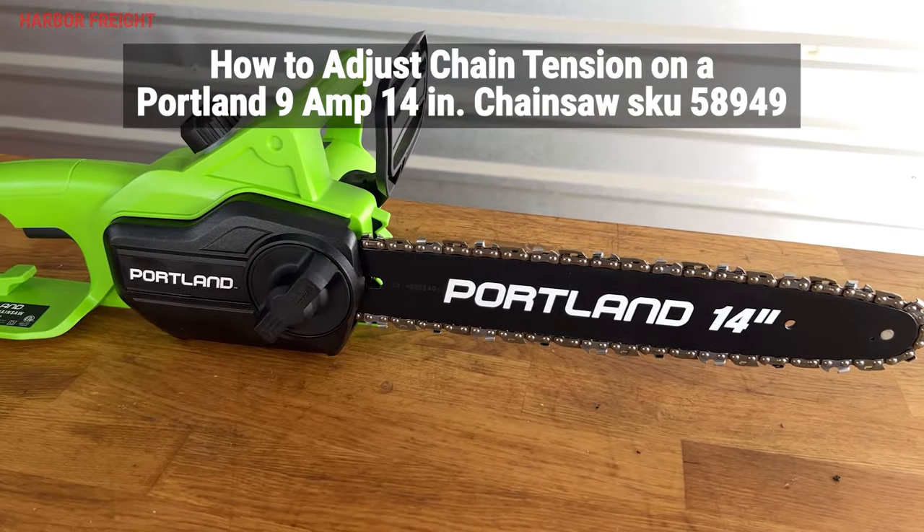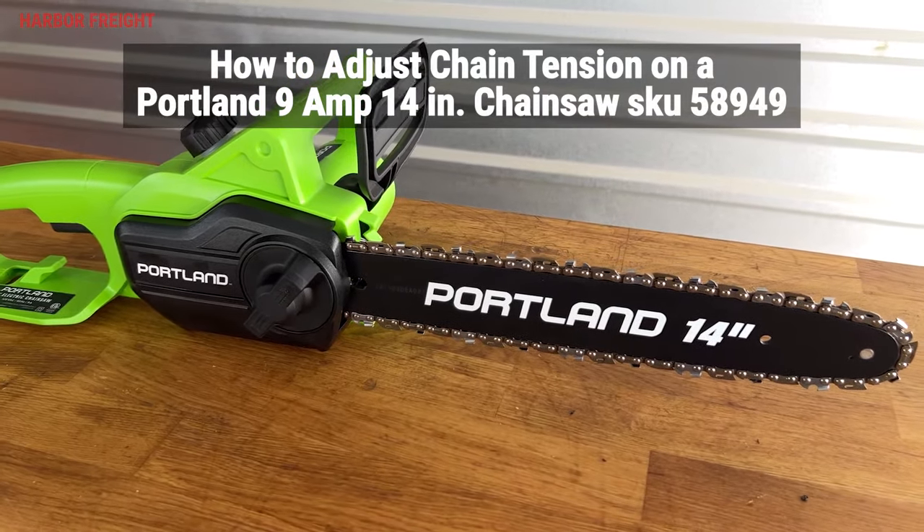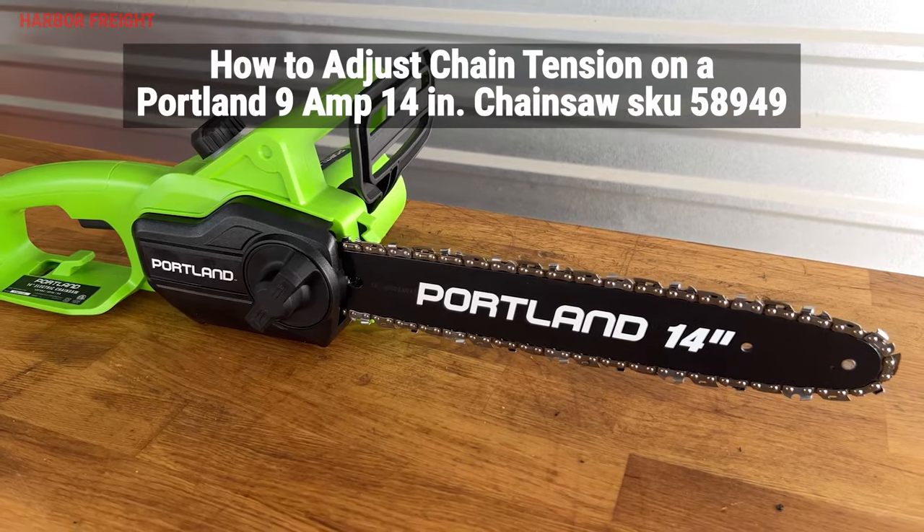In this video, I'll go over how to properly check and set the chain tension on your Portland 9-amp, 14-inch electric chainsaw, SKU 58949.